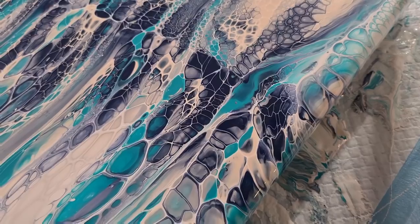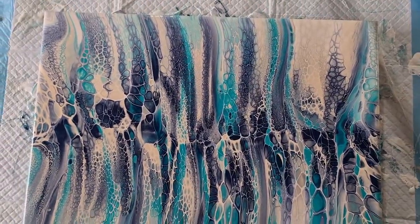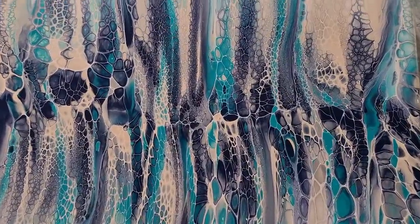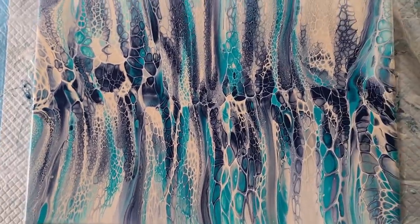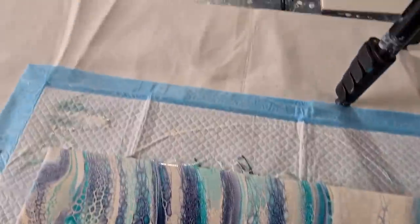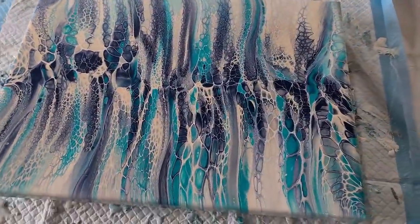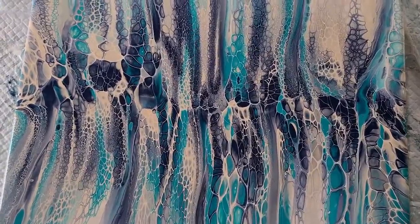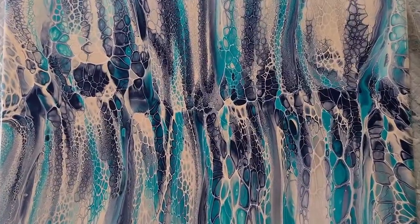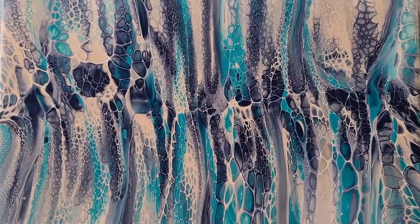It's showing up much bluer on camera but in person it's quite a turquoisey green. As usual my camera doesn't pick up the color correctly, but I'll make sure the photo at the end of the video shows the correct color. There we go - I like that one! I'll put it next to the other one that's drying. They take about four or five days to dry because the paint's really thick. I hope you've enjoyed that. I'm going to get cleaned up and do a resin project next - I'll see you for that real soon. Thanks for watching!